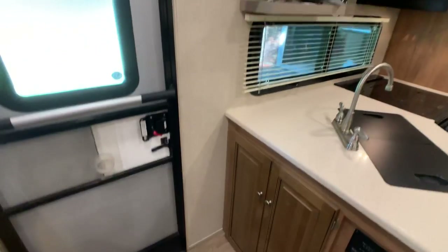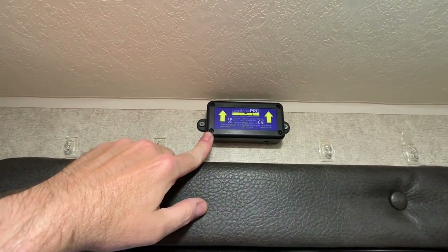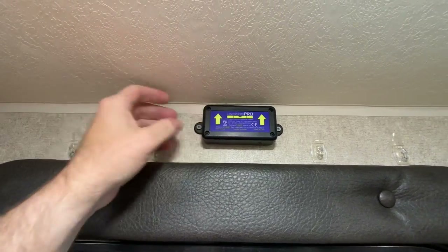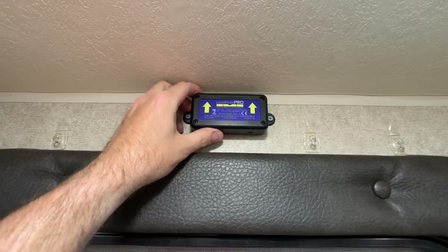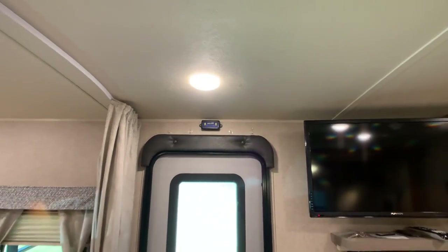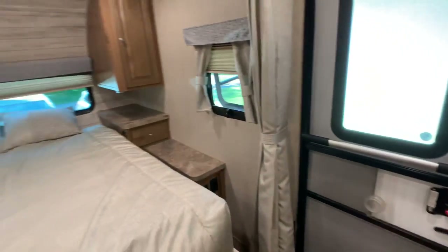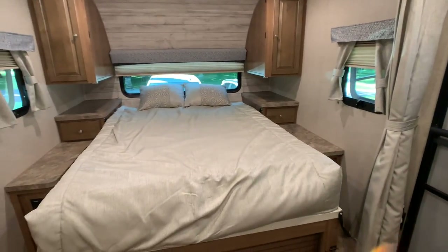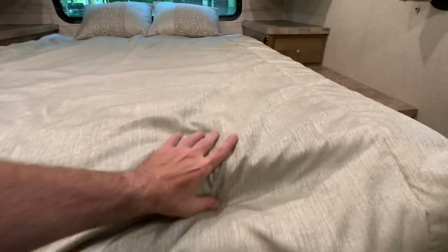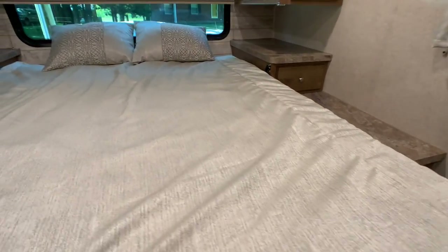This is the Bluetooth leveling system the owner added — a pretty expensive feature that ties into your smart device. When you're leveling up, it tells you if you're level; you don't need a big long level anymore. On to your Murphy bed sleeping area — it's a queen bed, and they have an ultra-plush mattress with about a four-inch memory foam topper. That's extremely comfortable. There may also be a heated mattress.